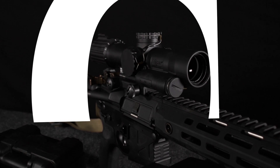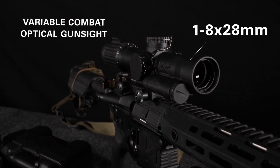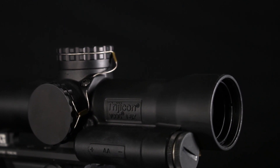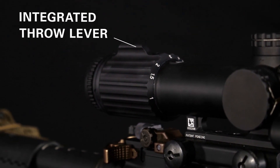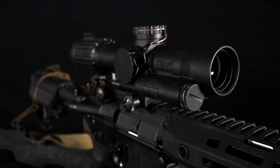The VCOG line — Variable Combat Optical Gun Sight — is now offered in a 1-8X model, so all the same rugged, out-of-the-box, ready-to-mount and go-to-work features in the previous 1-6 model are now offered with a little bit more magnification on the top end. It runs on a AA battery, has an integrated throw lever and an integrated mount, so everything out of the box is ready to go right on your gun, get zeroed, and put to work.